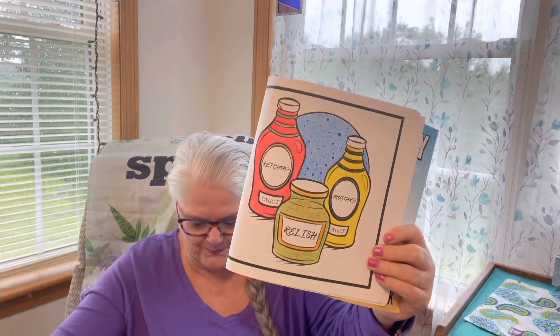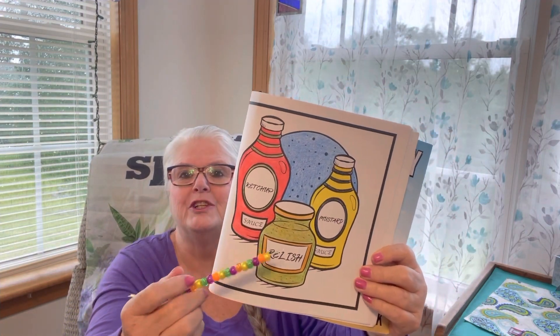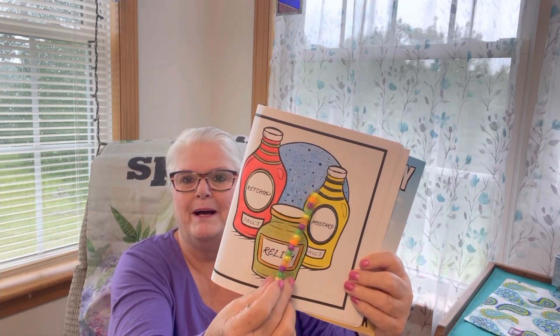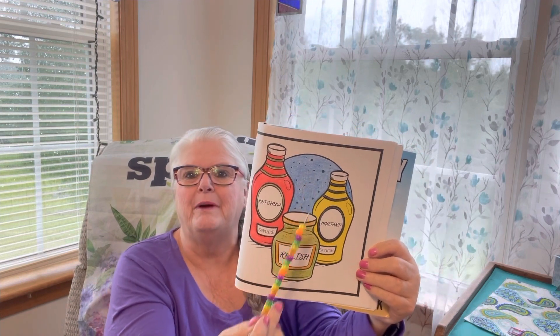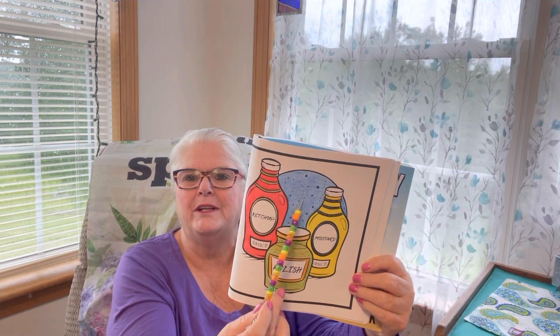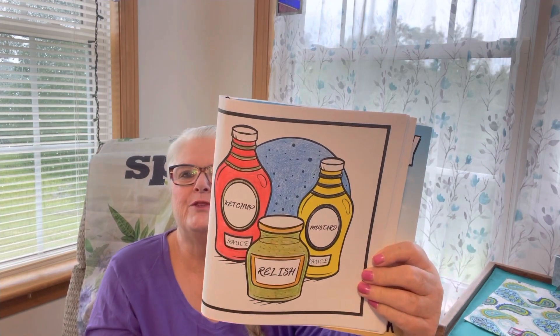I'm going to show you what I did for this week's coloring. I used colored pencils — had to stop and think about that! This one was kind of a hard challenge, I thought. We've got ketchup, relish, and mustard, and this to me looked like a serving plate behind it. I was going to do it green, but having the relish green already, I said no — I wanted a little different pop, so I went with blue.